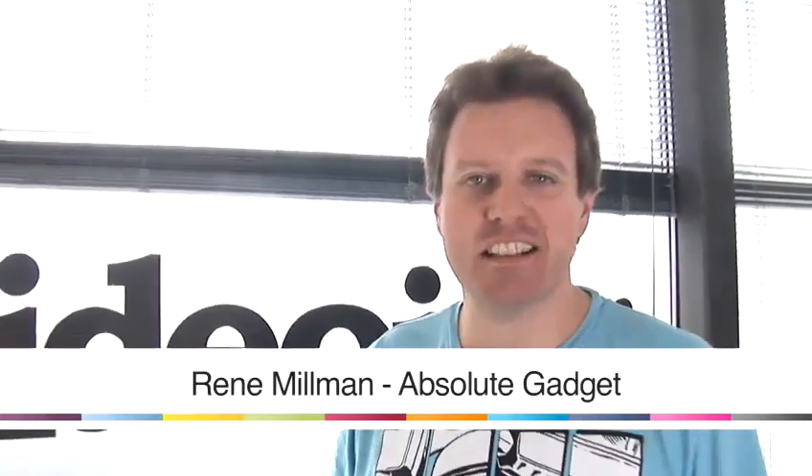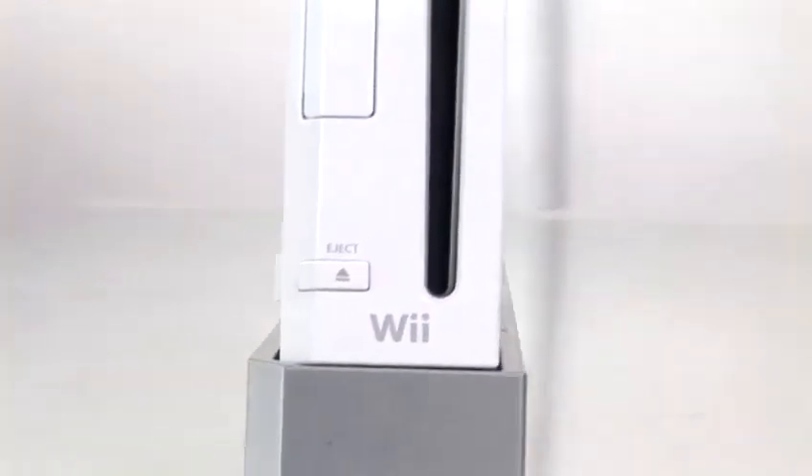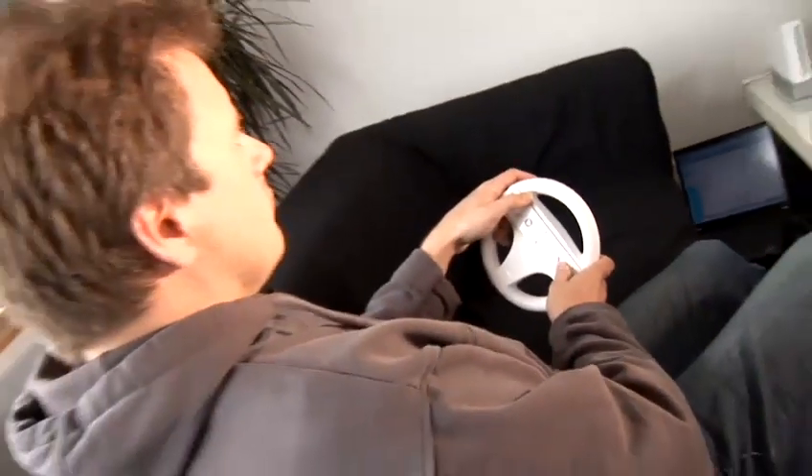Hello, I'm Ronnie Millman. I'm the editor of Absolute Gadget, the gaming and gadget news website. Today I'm going to be talking to you about how to get the most out of your Wii console.